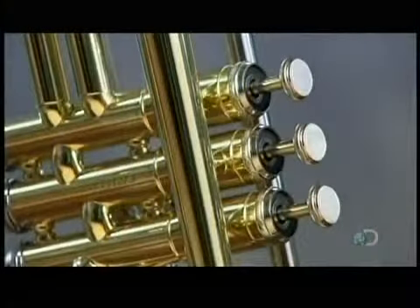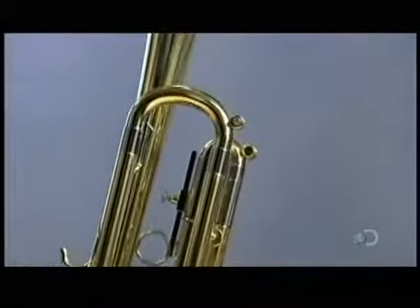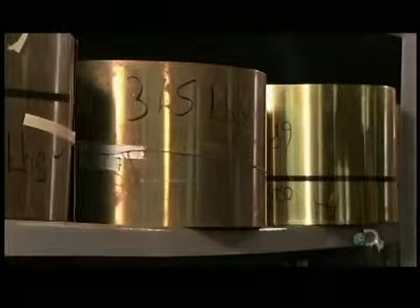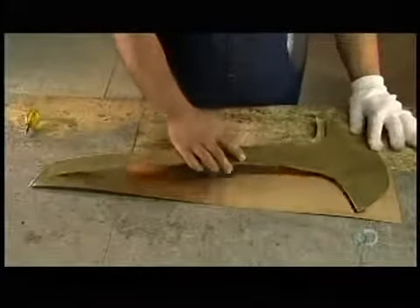A trumpet is made up of a meter and a half of tubing. Three valves allow air to flow through additional tubing to alter the trumpet's pitch. Trumpets are made from sheets of metal, most often brass. This factory combines different thicknesses in a single instrument to attain a particular sound.